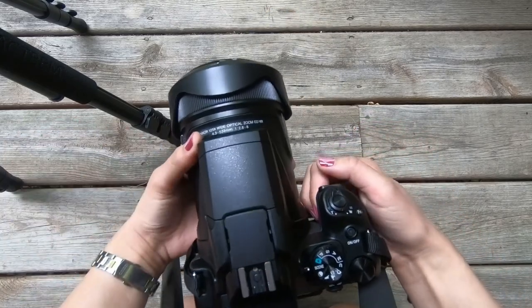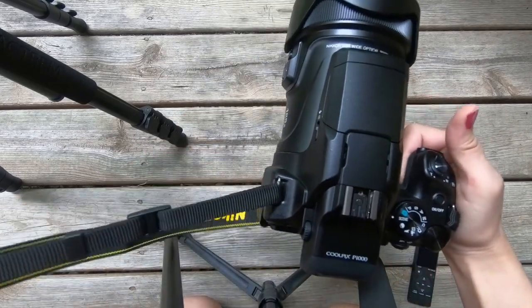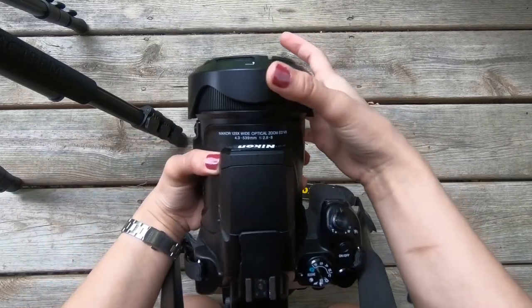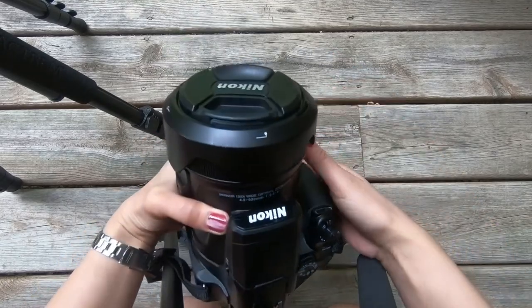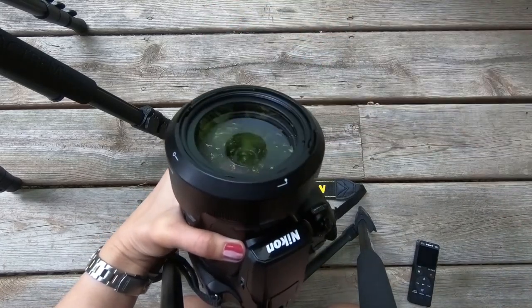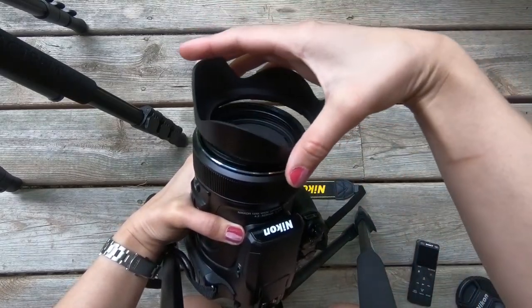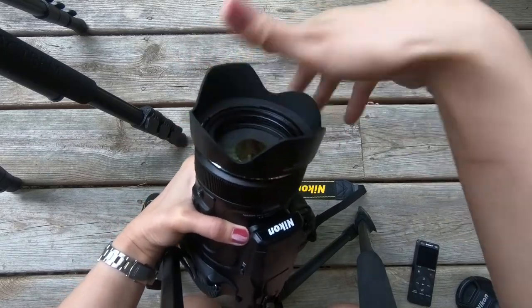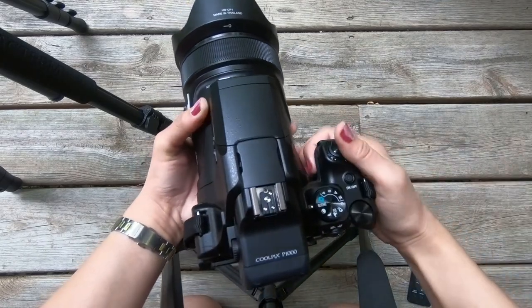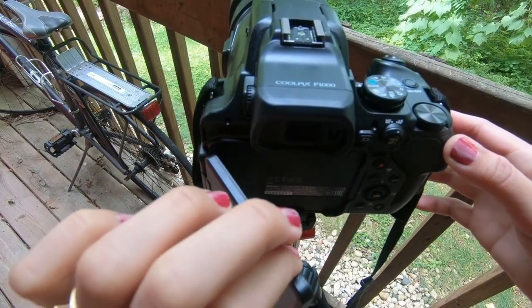To start with the basics on how to use this camera, I usually have the strap on my shoulder so I won't drop it. I put this cap on to protect the lens, and when I'm going to use it I take it out. You put this shade on to protect it from the Sun and you hear it click when it's in place.